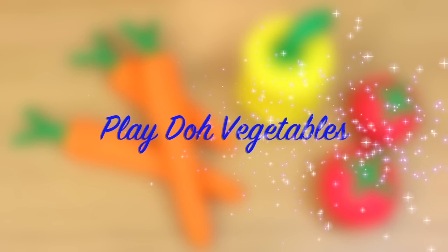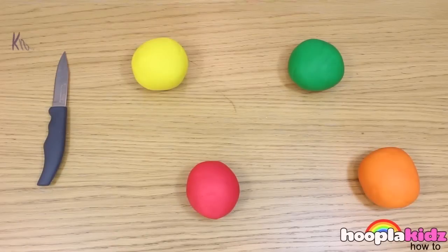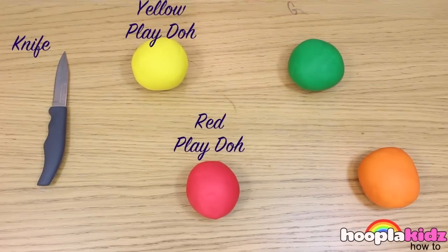Play-Doh vegetables! These are so easy but so much fun. All you're going to need is a knife, yellow Play-Doh, red Play-Doh, green Play-Doh and orange Play-Doh.